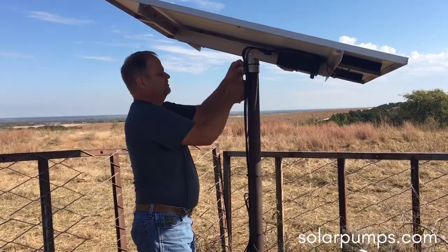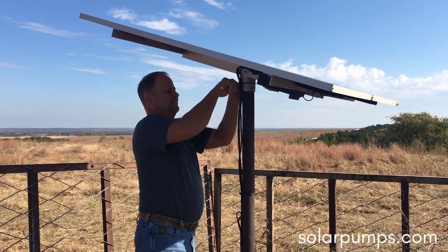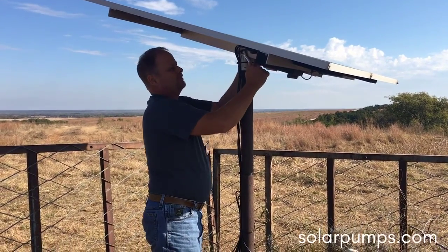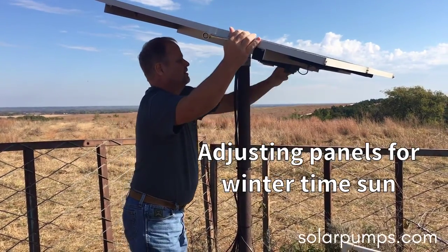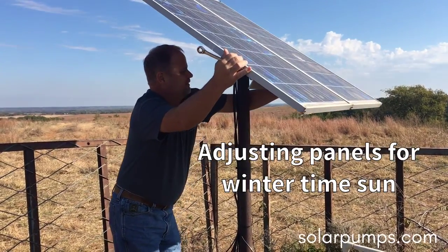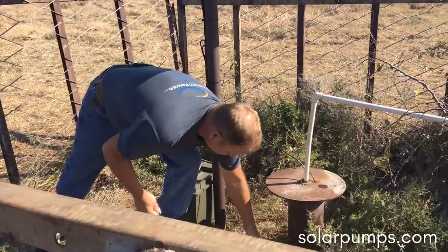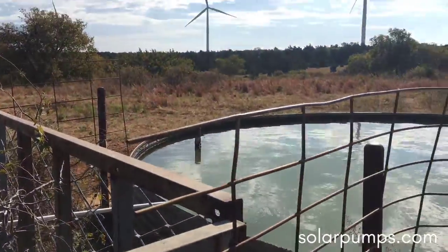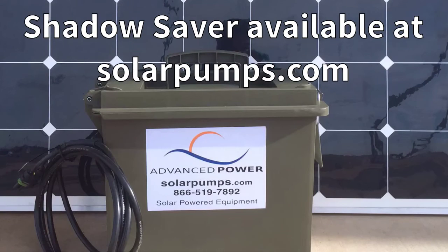So you're going to adjust the panels. You can do the panels.